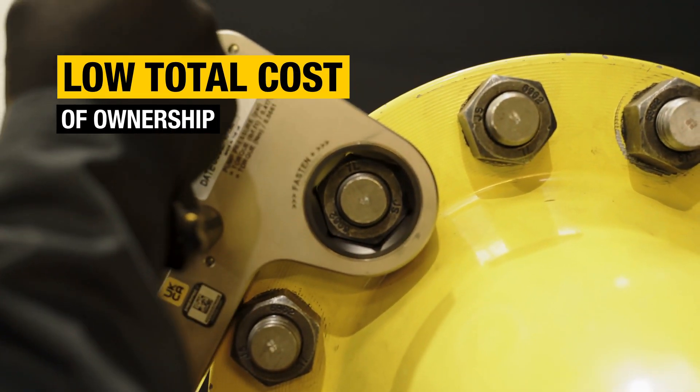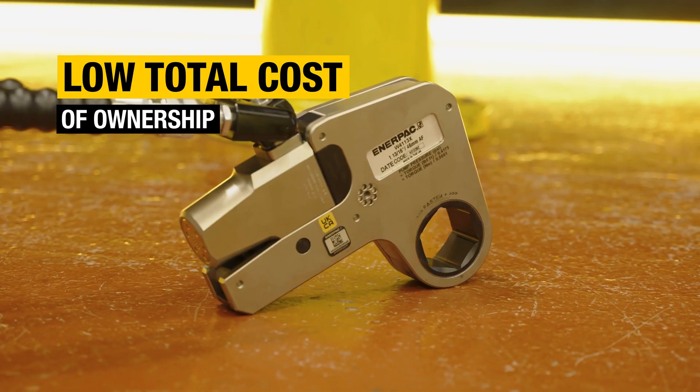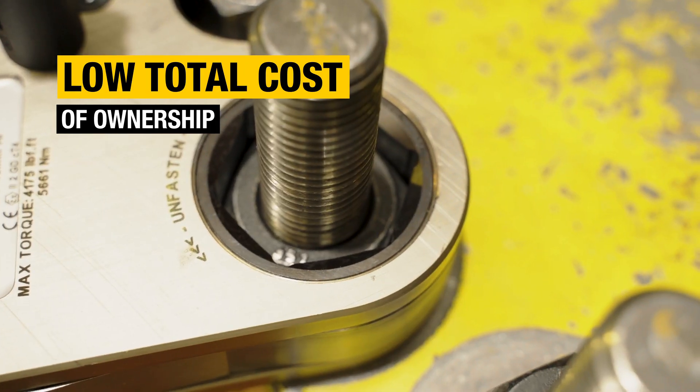And with a product at this level, you can expect hassle-free ownership, superior quality, and minimal maintenance, all helping to ensure a low total cost of ownership.